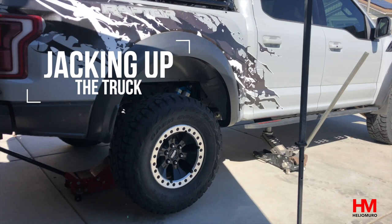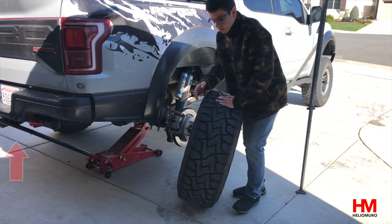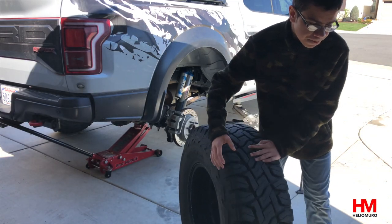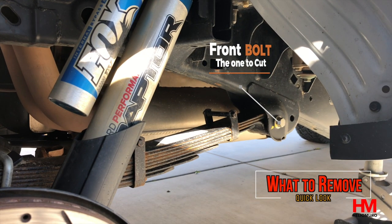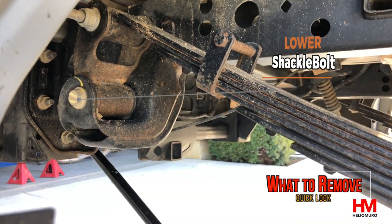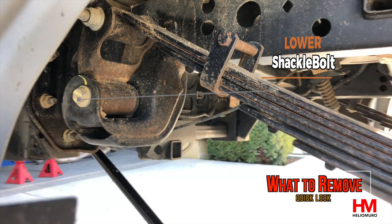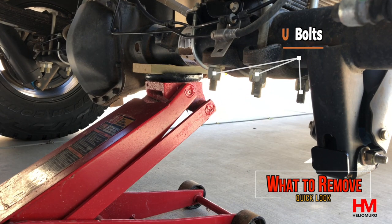When jacking up the truck, you need to jack it up from the frame but also from the axle — you need to be able to move the axle independently. We also used our jack stands to support our jacks just for safety, putting one up front and one in the back of the tow hooks in case the truck slipped. Now let's go over the bolts we're going to remove: first, the bolt at the front of the frame (if you have stock bolts, you need to cut this one), the lower bolt at the bottom of the shackle, and all four U-bolts under the axle.